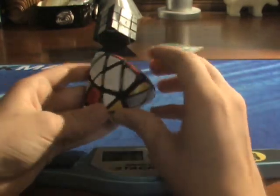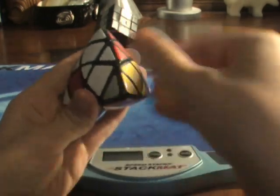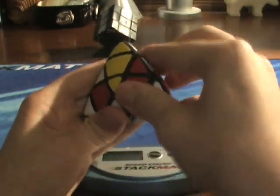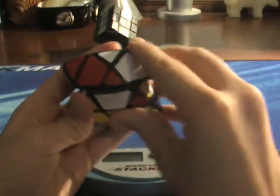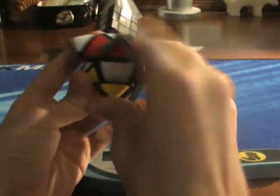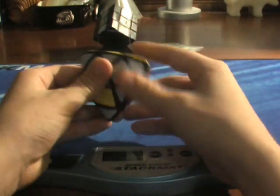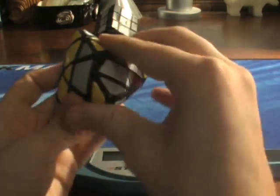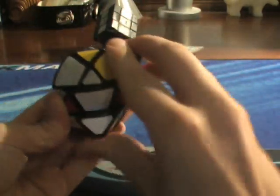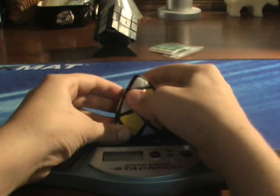Now we're going to swap these two and these two, and then do the same thing on the other side. Just do this, like that, and then just do the same thing. And then just do the same thing. I've made a checker pattern.